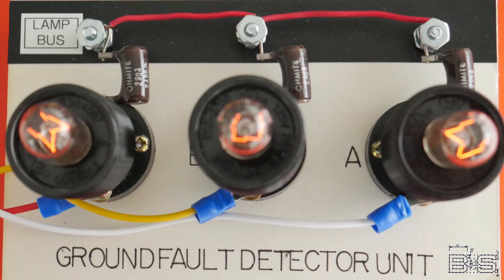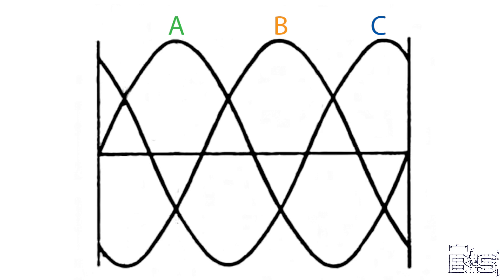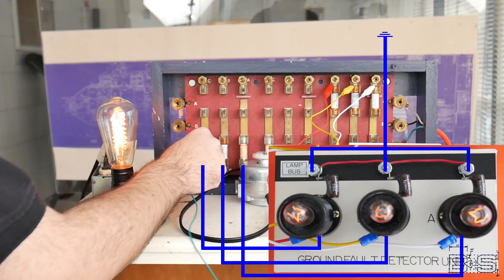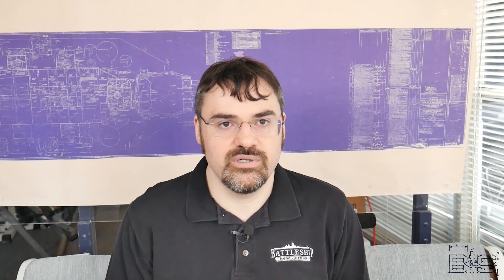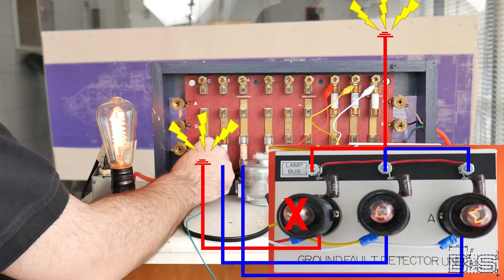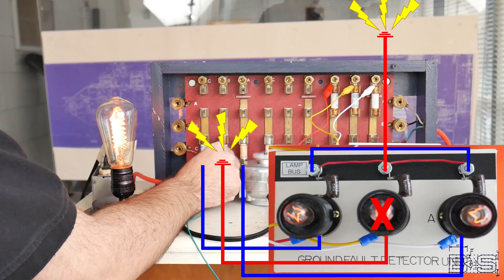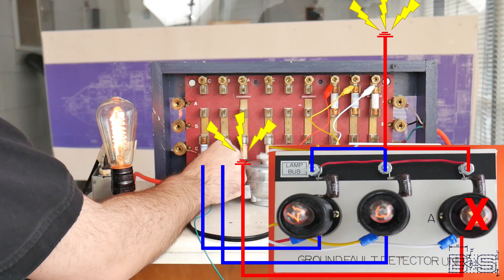It's important to understand exactly how a ground detector lamp works. Without a ground fault, the current going into the bulbs forms a balanced delta power supply. As the voltage alternates from positive to negative on one of the phases, the current from the other side of the bulb is supplied from the other two phases connected to the bus. Electrons have no reason to go to the ground, so they don't. When there is a ground fault somewhere, a closed circuit is formed in essence through the hull, back to the lamp bus, then to the bulb. This means there is no longer a complete circuit to light that bulb, so it turns off. Consequently, all the power that particular bulb was using from the lamp bus is now available to the other two bulbs, so they burn brighter.